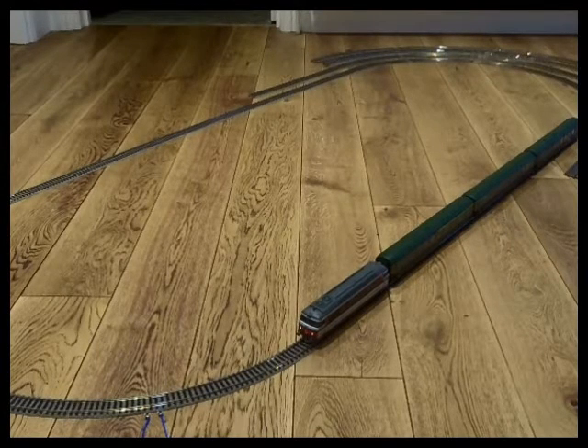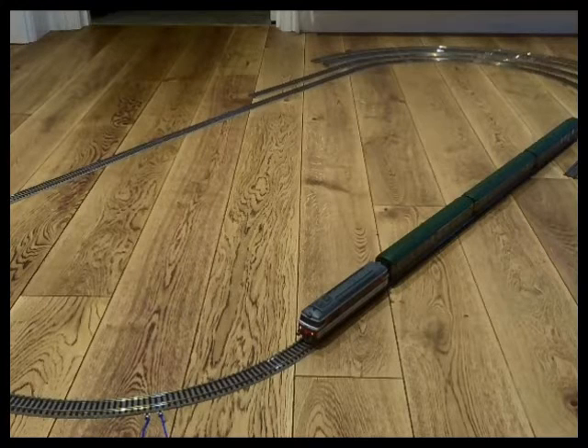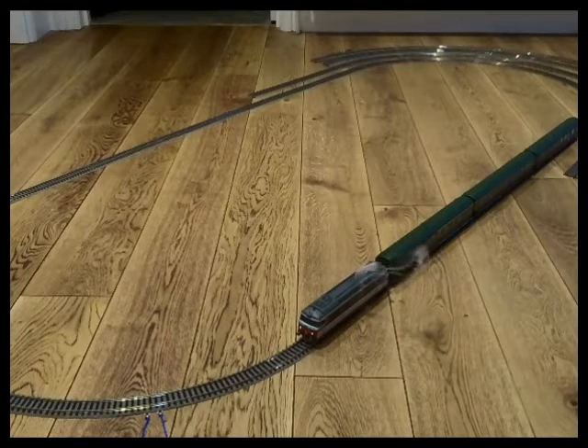I've fitted the coaches with Prophy couplings, bringing them as close as I physically can. Between the coach and the loco I noticed there was a bit of a buffer lock. REE have designed a special extra long coupling housing which I've fitted, and we'll show how that's fitted in a bit.